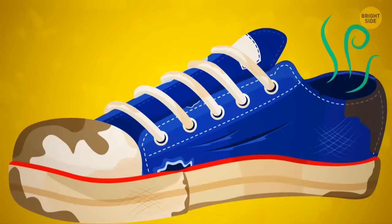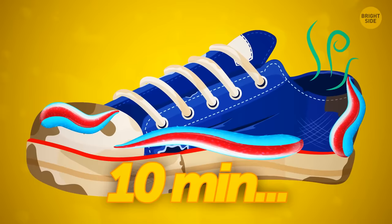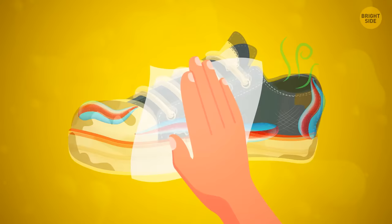Before you throw out old sneakers, use an old toothbrush and a little toothpaste. Work the paste into the dirty spots and leave for at least 10 minutes, then wipe off with a damp cloth. Be careful with colored toothpaste — it may leave stains.